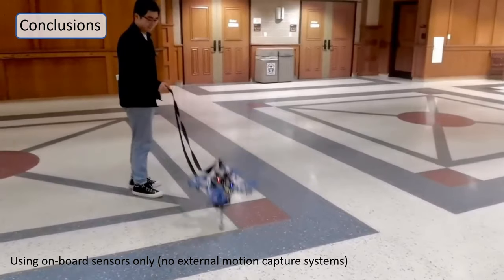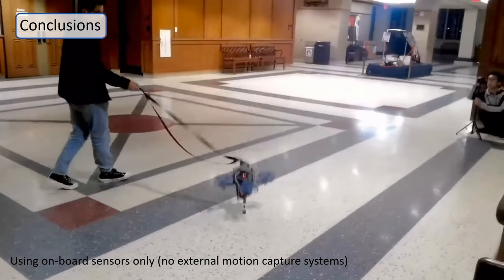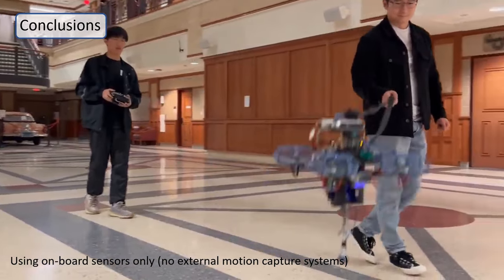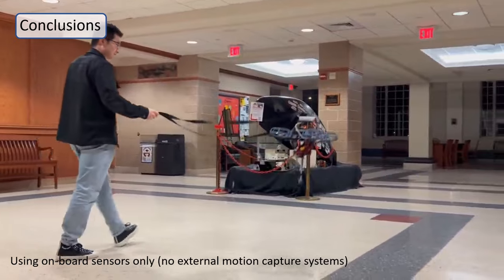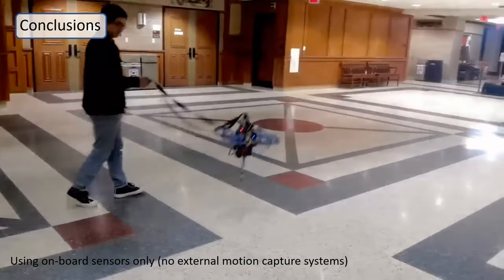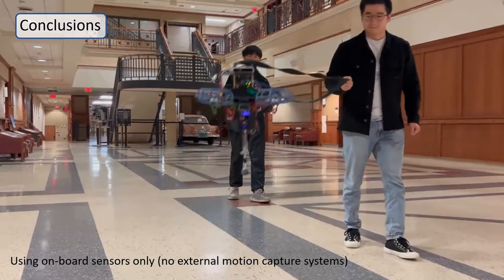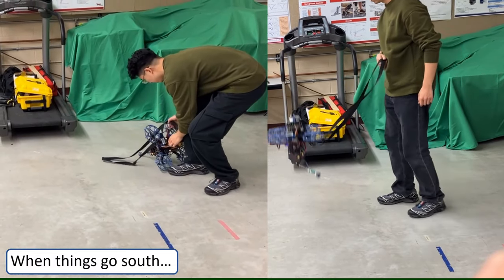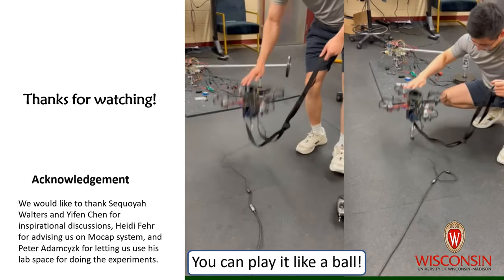In conclusion, we have successfully implemented controls on our novel system, Pogo X, proposing a new control method of terrestrial locomotion for quadrotors with a thrust-to-weight ratio smaller than 1. In the future, we will enhance the capability of Pogo X to locomote in challenging and complex environments. We are also interested in exploring the optimal operations of Pogo X that can fully utilize its versatile modes of locomotion — that is, flying and hopping — with the goal of increasing its energy efficiency and payload capacity.